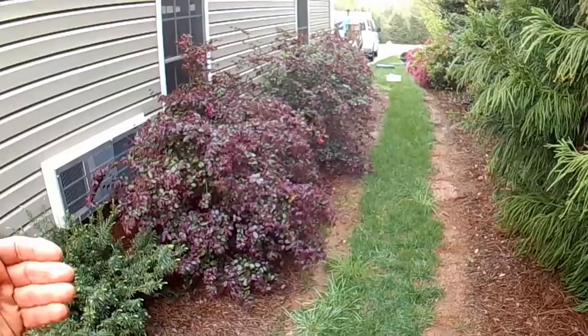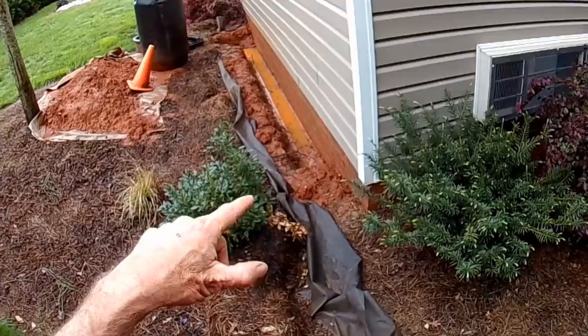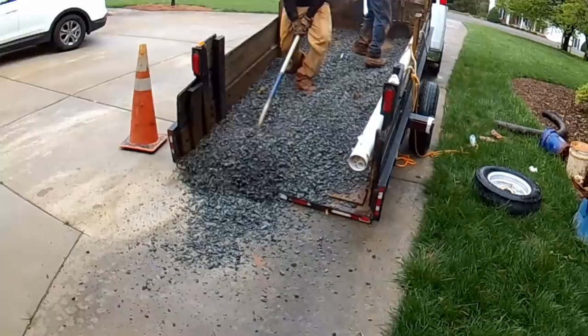This is a project the homeowner could do themselves. It's not that deep down to the footer — the water we see in the trench is sitting right on top of the footer. It's a lot of excavation, but we're going to run our trencher as we come out to the street, which makes life a lot easier rather than hand digging. You can see the guys have tilted the trailer and are just pushing the gravel off; we'll get more gravel and bring it back here tomorrow.